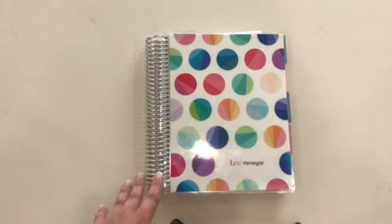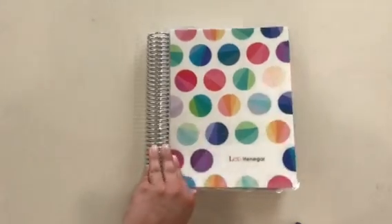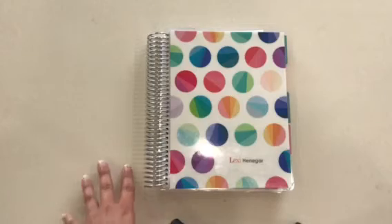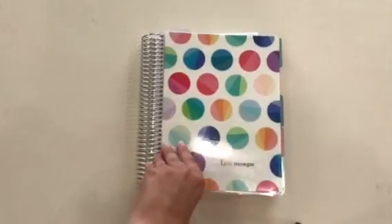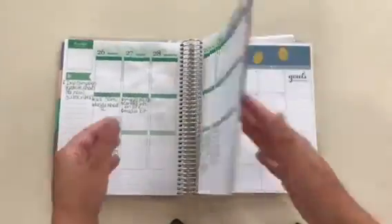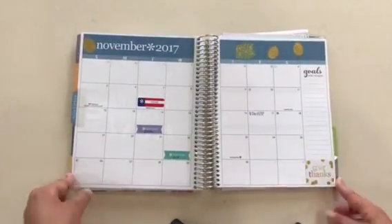I found that as a homeschool mom this works best for me. I don't write a lot of homeschool plans — I just put a star on the days that we do school. If we have any big homeschool project or activity I can write it in here, but other than that it just helps me keep track of all of our other events. This is the planner that I found really works for me, and I think I'm going to continue using it even next year.